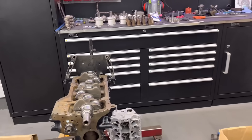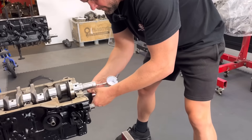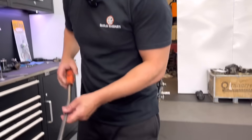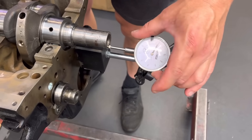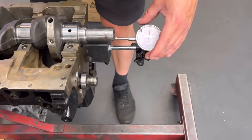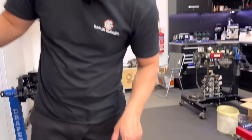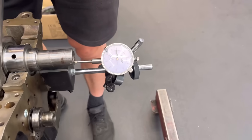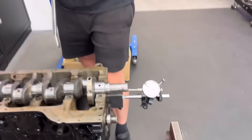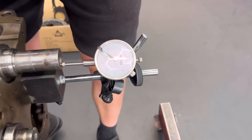Checked this one with standard thrusts in before I even put the main caps on. Now this crank is one John's had to grind — it is 0.5 on the mains. So it was at 0.25. John didn't grind the thrusts. So if we have a look at that, that is on zero now. If I push it the other way — we've got about 16 thou float. Too much. Far too much. We've got about 15 thou float.